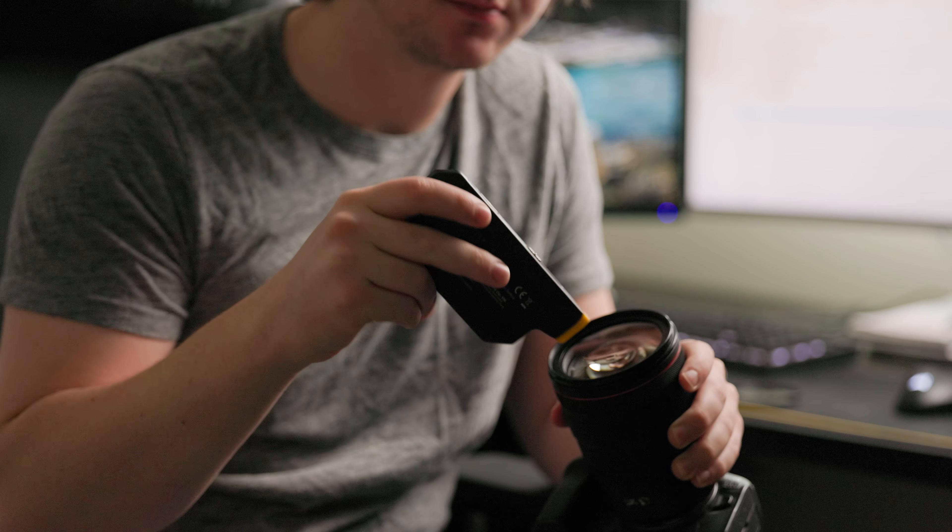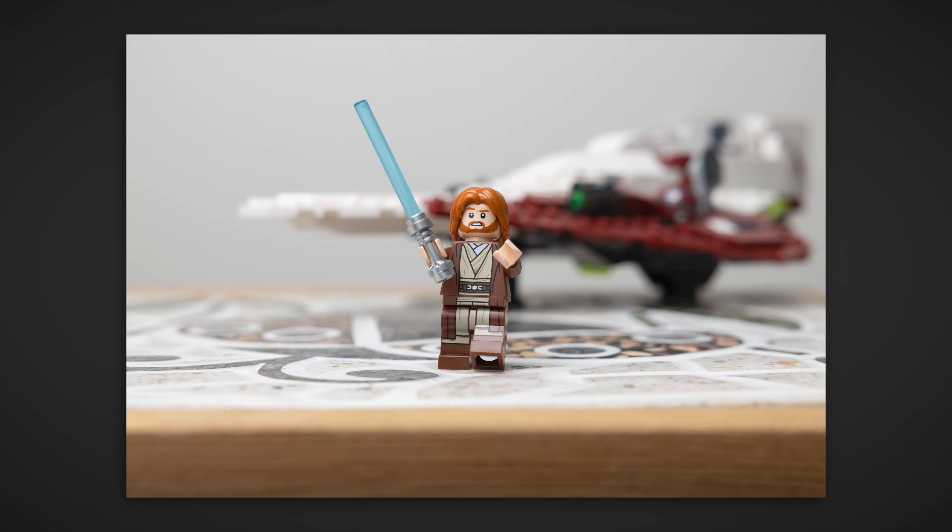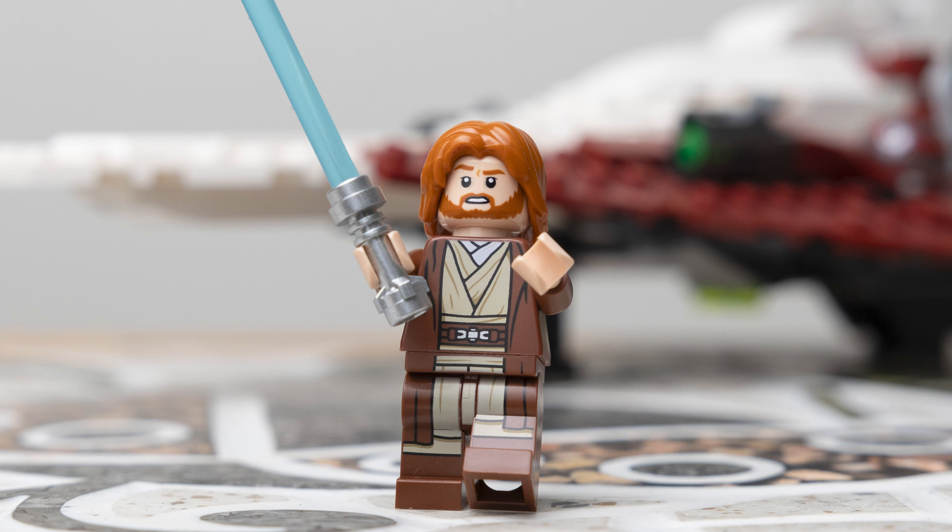I did some testing taking photos with and without the UV filter at different apertures and different focal lengths to compare the images and see if there is a noticeable difference in the quality. But before we get into that I want to talk a little bit about what a UV filter actually does and why I use them.